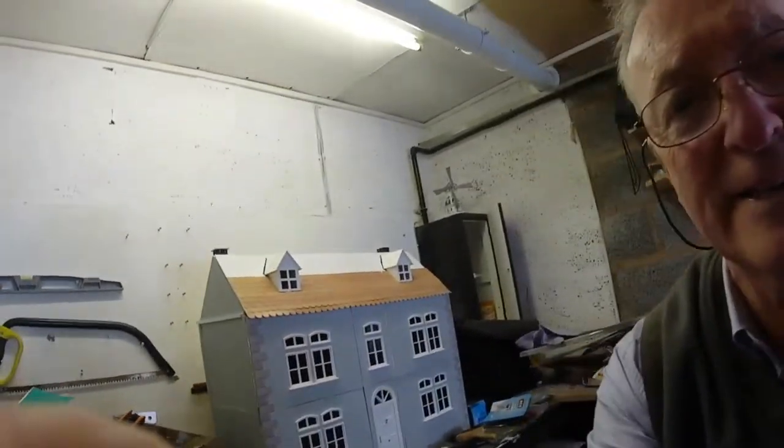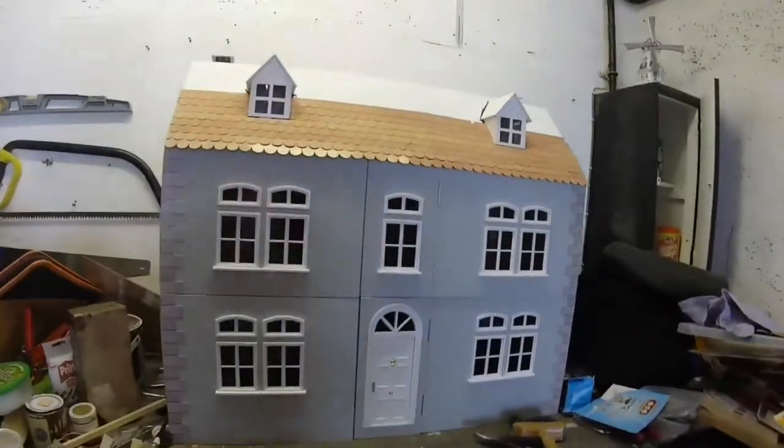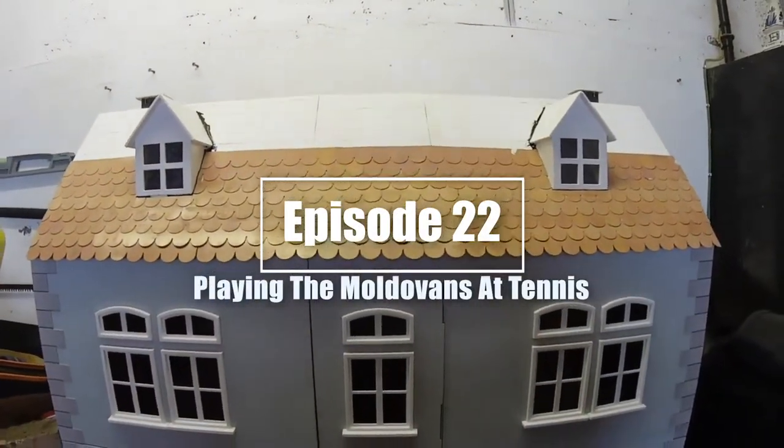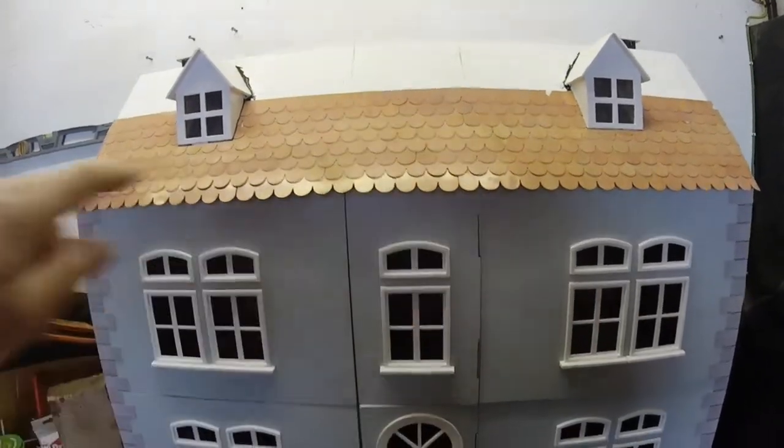As you can see, we're tiling the roof and it's a bit of a tricky job. You've got to do it at certain stages — you've got to keep going along and try to keep the same line.